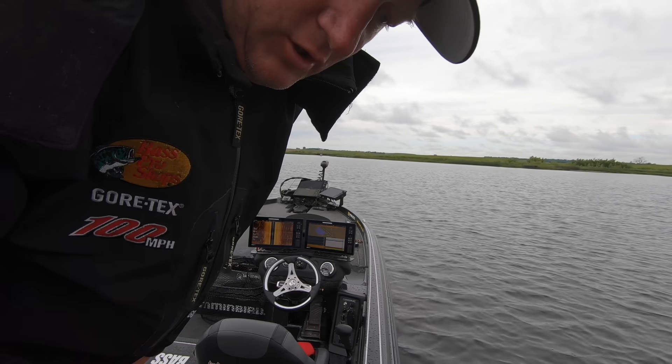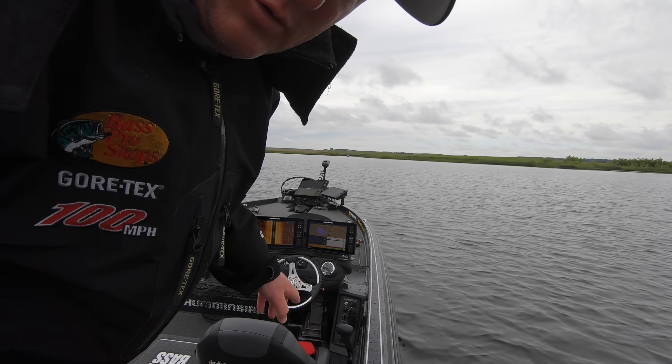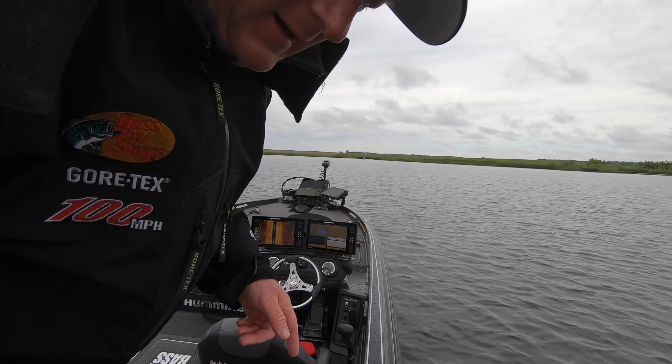I see a fish on the 360. I'm going to go up there, put this hair jig right on it, and stick them.